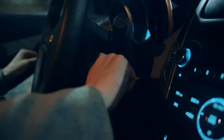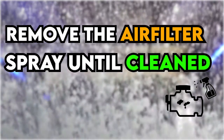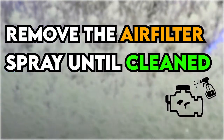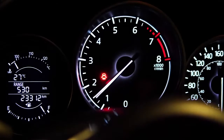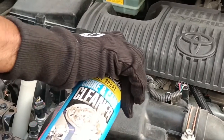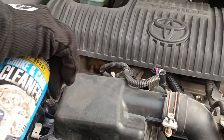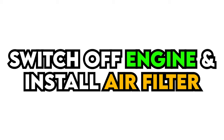Switch off the engine and allow it to cool down. Remove the air filter and spray the exterior of the carburetor until the contamination has disappeared. Start the engine and let it idle at very limited speed, then spray the carburetor cleaner several times at the air inlet.